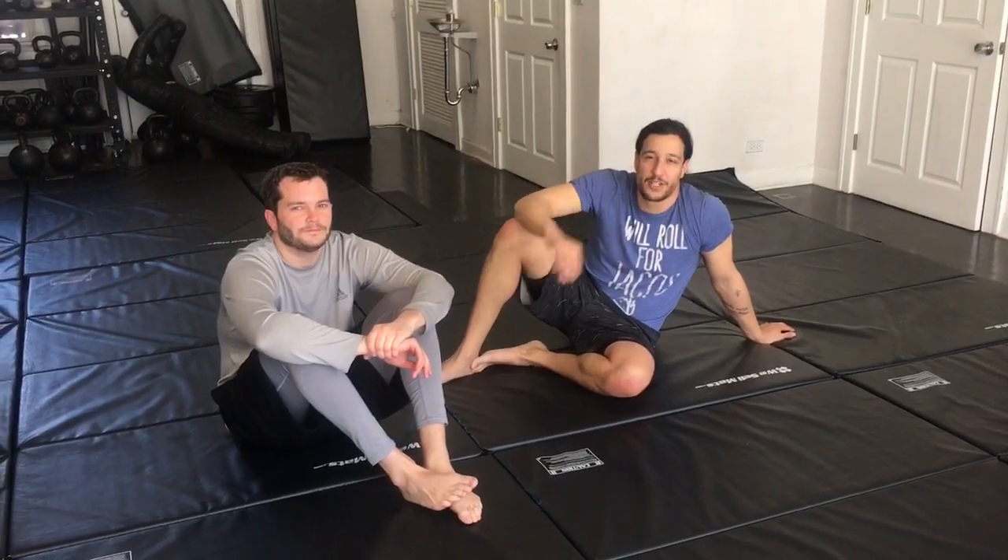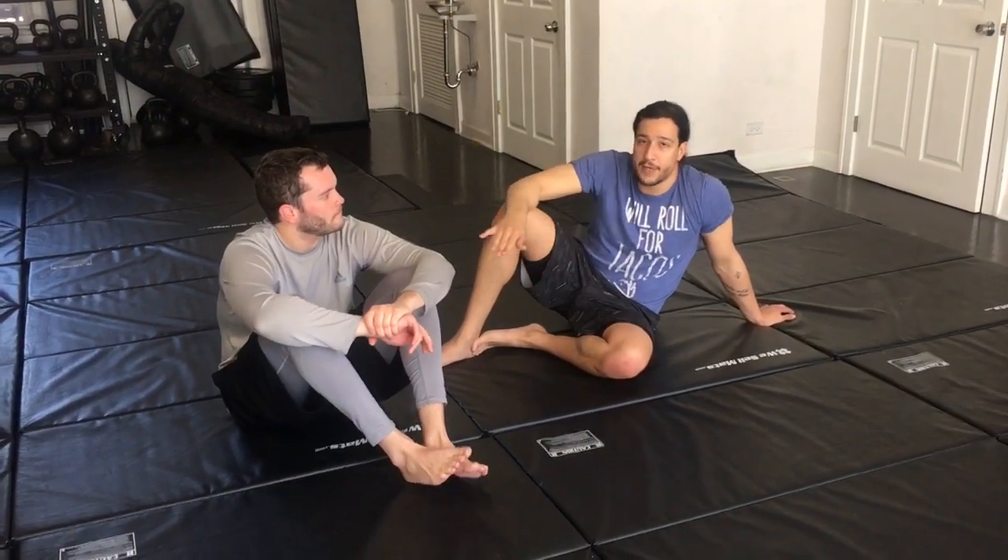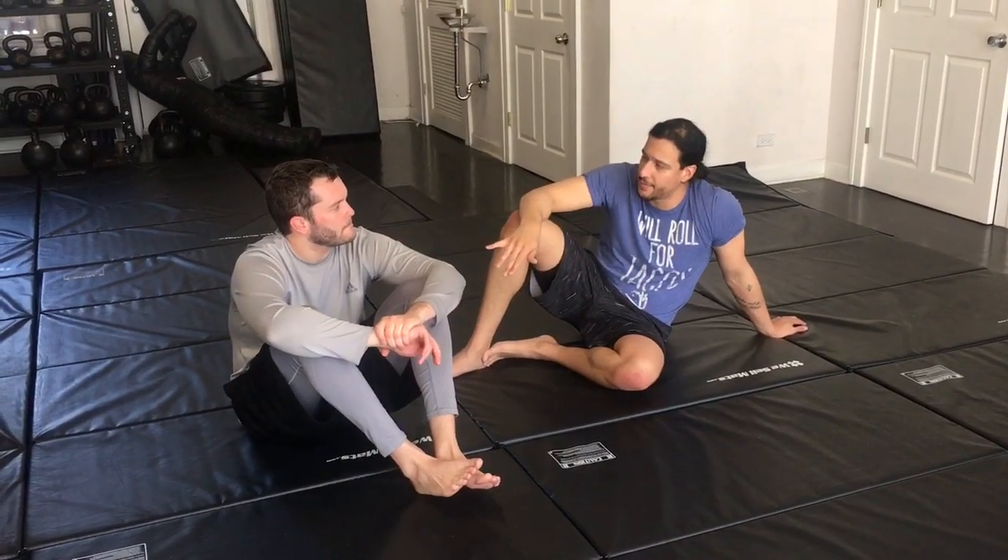Hi guys, hey Elias here with Steven. We're at Foundation Chicago in Roscoe Village. We've got Coach Jerry behind the camera. Once again we're going to review some techniques that we've been working on in class all week long. This is off of some guard pass that we've been working. We're not going to show the guard pass — we're going to show what happens once we end up in sidemount.